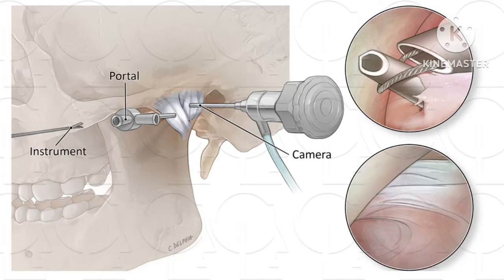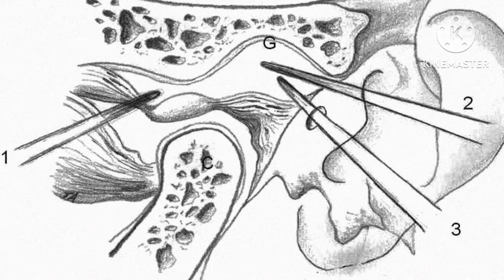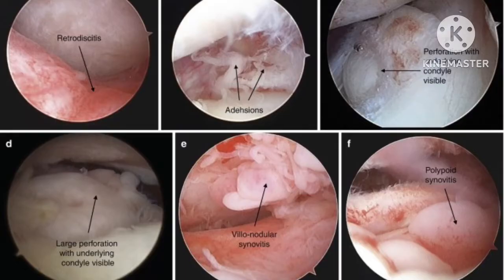When a surgeon performs arthroscopy in the temporomandibular joint, he puts in a camera as small as 1.9 mm in diameter — as thick as a needle. It enters the joint and gives an entire 360-degree view to the surgeon. Looking inside the joint, the surgeon can examine the disc, its quality, spots of inflammation, and any perforations — all easily seen using an arthroscope.